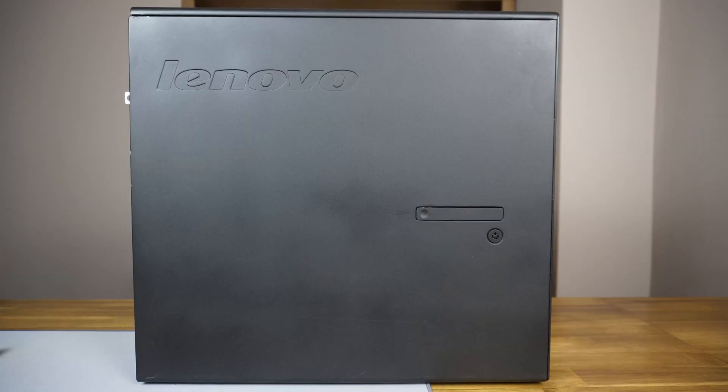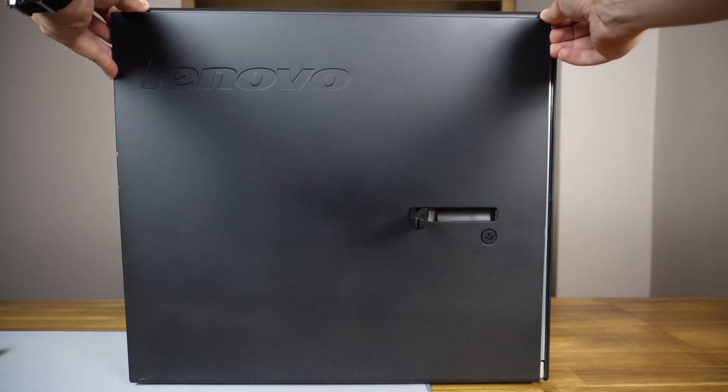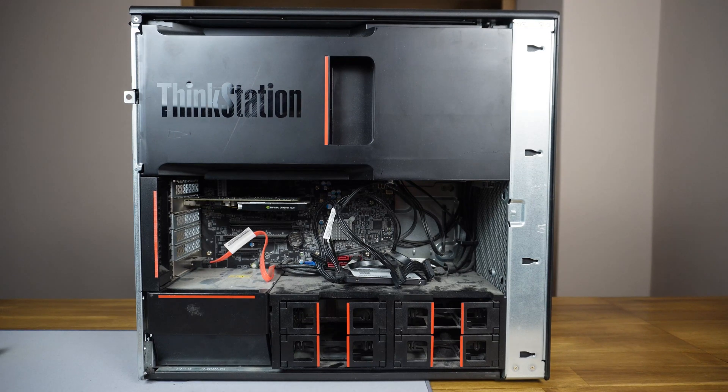One of the coolest features of this Thinkstation is its industrial design. Everything is tool-less so that it's easy to take out and service, as you see in the video.